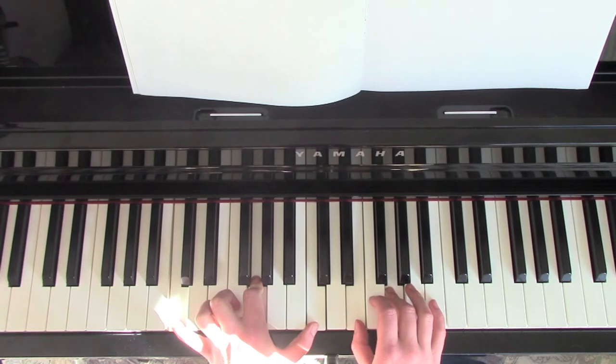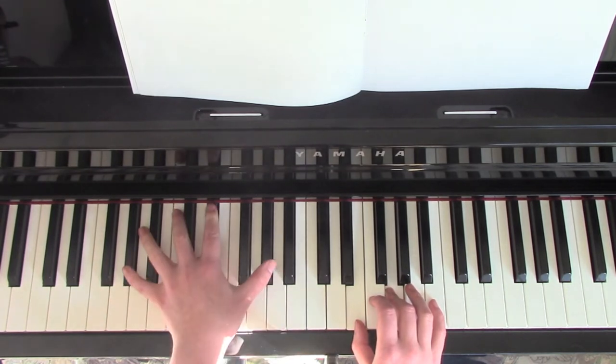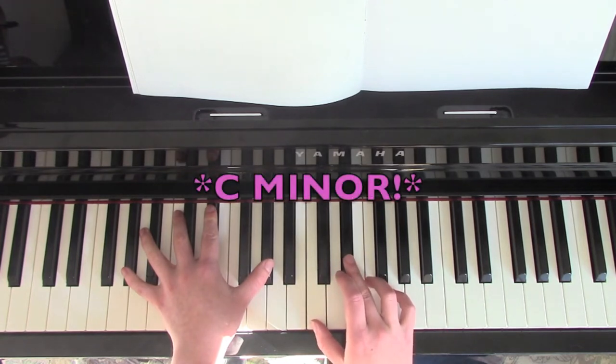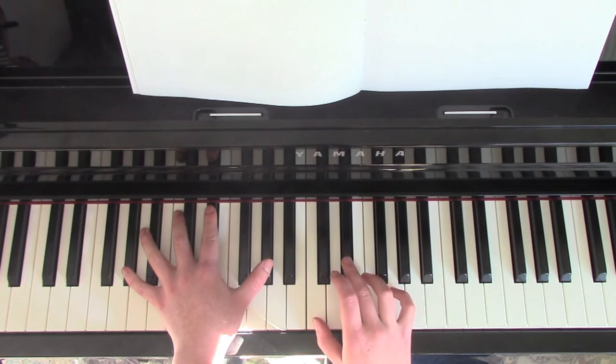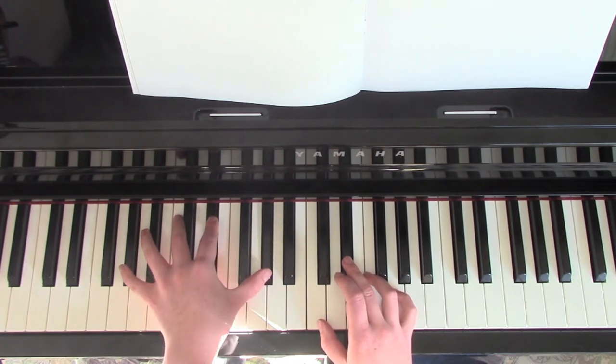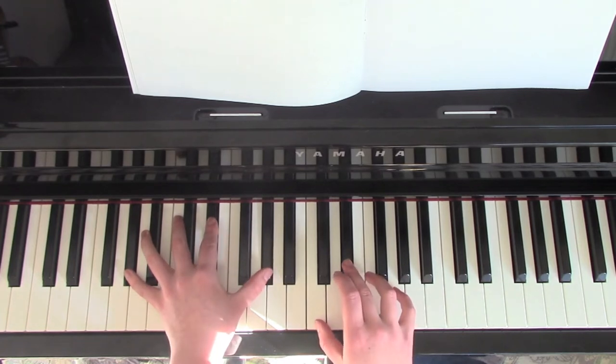And then after this we're going to a G sharp position in the left hand, and then an A minor position in the right hand which is C, E flat and G. This is how I play it — the left hand is going to go like this: G sharp, D sharp, G sharp.